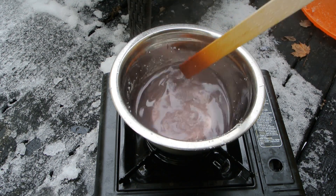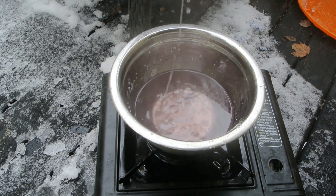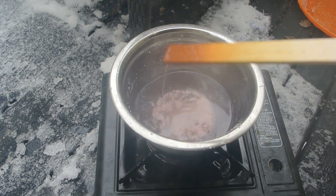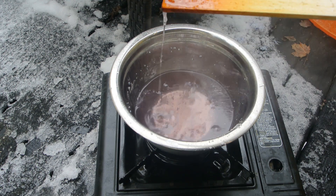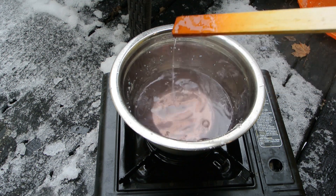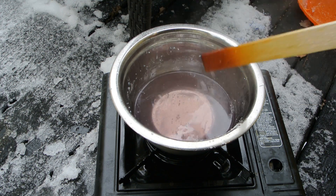Now it's nice and clear. It's very highly concentrated - you can see these little drops solidifying at the end of my stir stick. That means it's pretty concentrated.